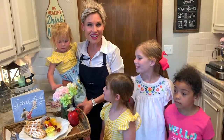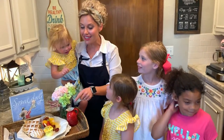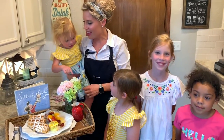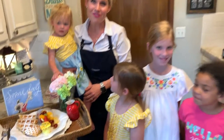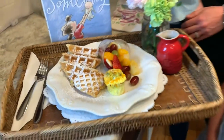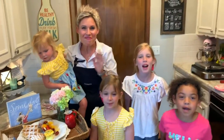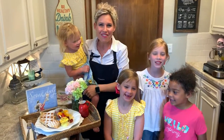And there you have it — a simply sweet Mother's Day brunch: overnight waffles, egg-cellent cupcakes, and fruit salad. We hope you have so much fun making it and serving the special mom in your life. And don't forget to help clean up! Happy Mother's Day! Love you, Mom! Bye, Mommy!